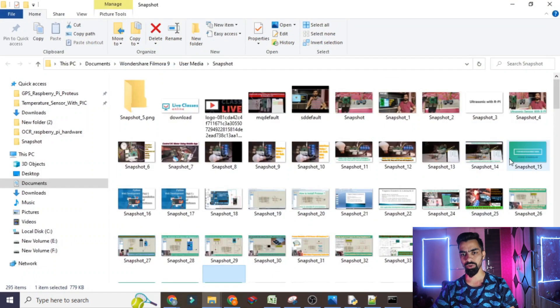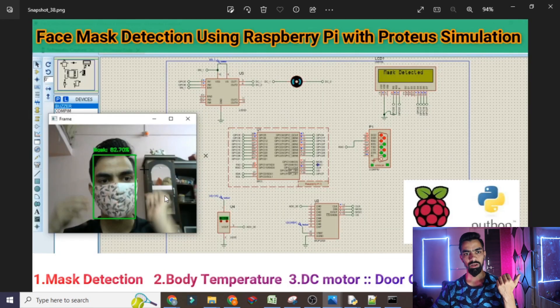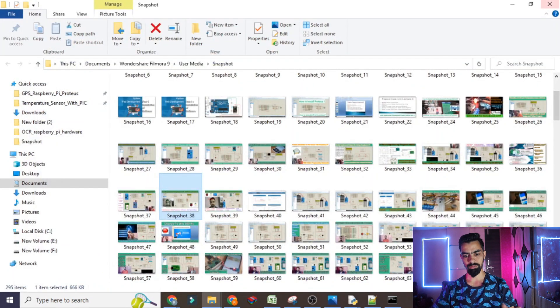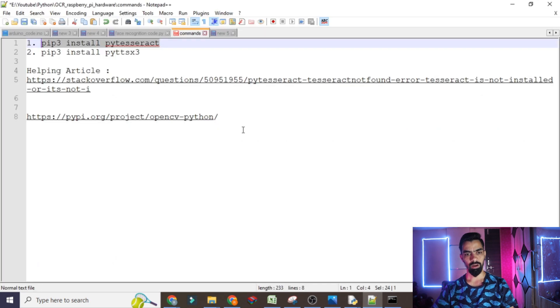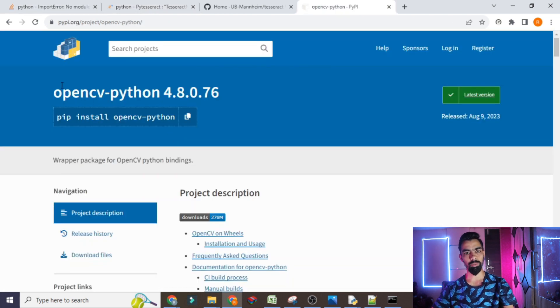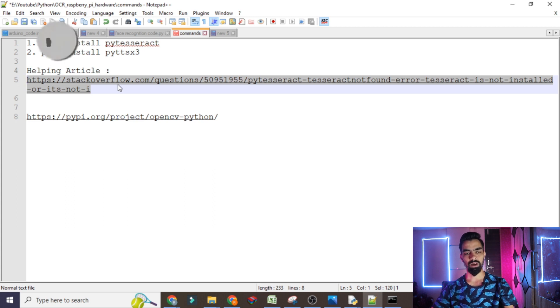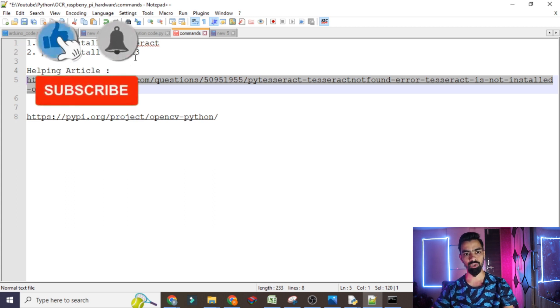You can follow any of my videos on face recognition or driver drowsiness detection — every one of them has a detailed explanation of how to install OpenCV. If you follow the official Python website instructions I think you can install the OpenCV library in your laptop. I have also provided the Stack Overflow article link that helps you install the pytesseract package if you face difficulty.